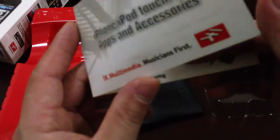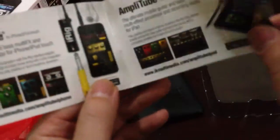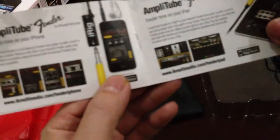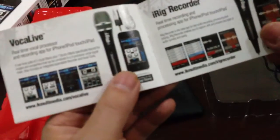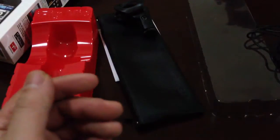It also has this card — www.ikmultimedia.com — musician first, iPhone, iPad, Touch, iPod apps and accessories, iRig. These are some of the products of IK Multimedia: Amplitude, Amplitude Bender for iPhone, Vocal Live, iRig Recorder, and GroveMaker.